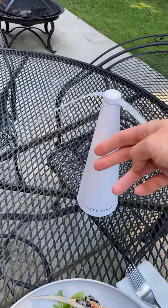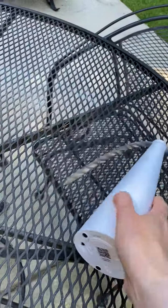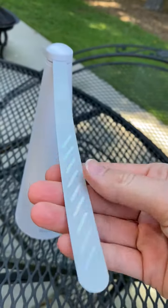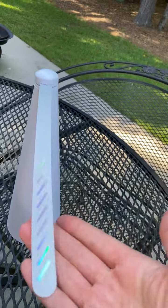First, look — that does not hurt whatsoever. Let me turn it off. So there are two blades on this one, and as you can see they're just thin and flexible. Again, not going to hurt you whatsoever.